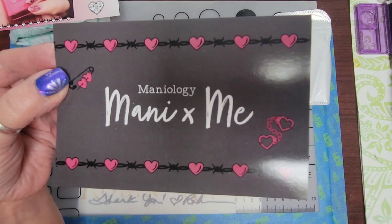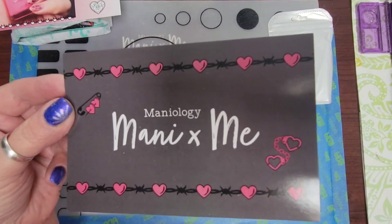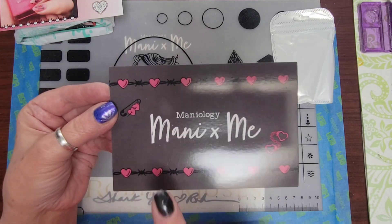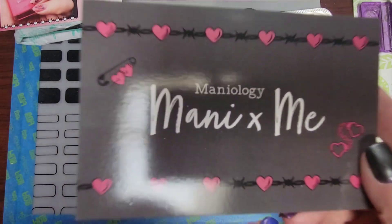What is up you guys? Welcome back to my channel. Happy New Year to everyone. This is January's Manny and Me box from Mannyology and it's so cute.